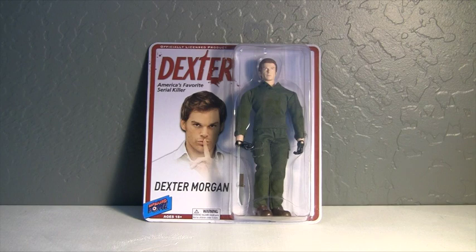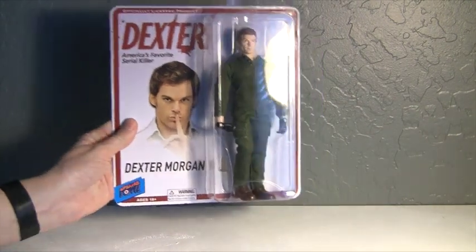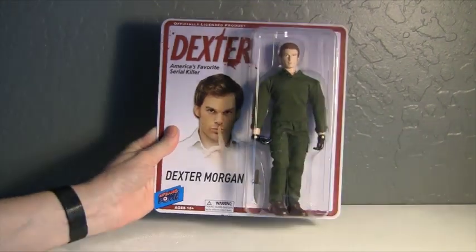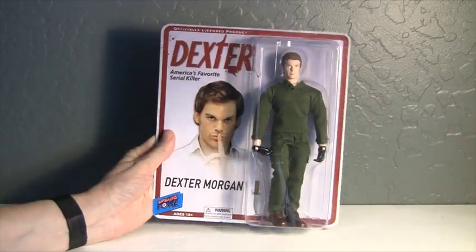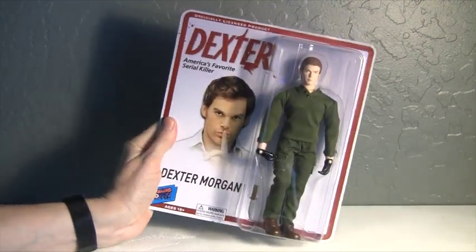I haven't really seen this one before, so I just couldn't resist because I'm a fan of Dexter — that show. I don't even know how many times I've seen it, to be honest, but I'm really glad that they still have it on Netflix because it's a great show.